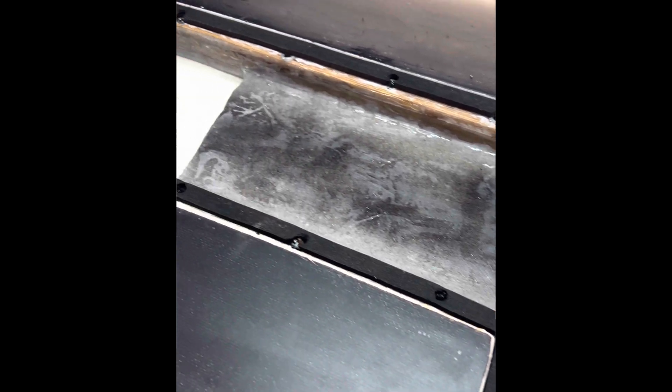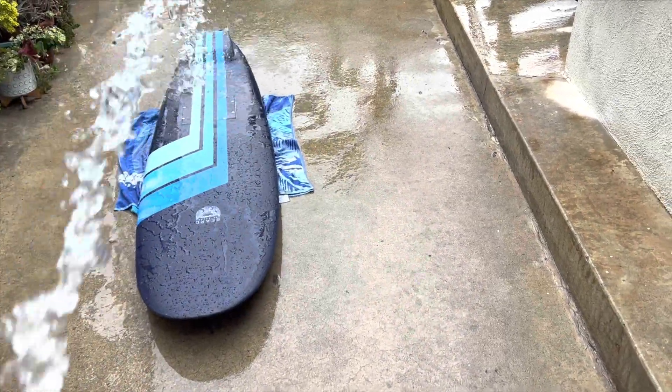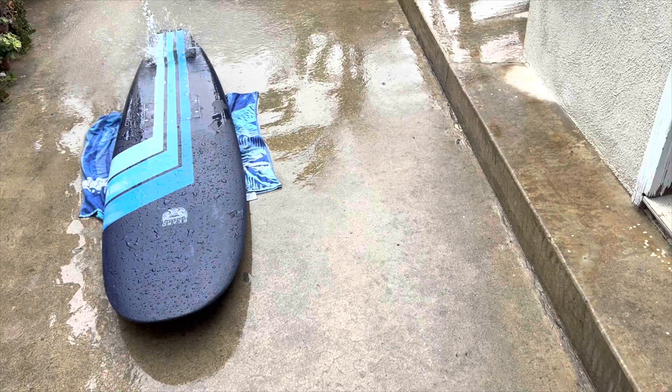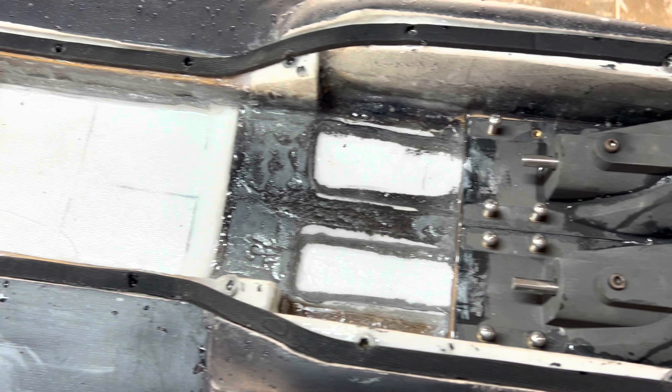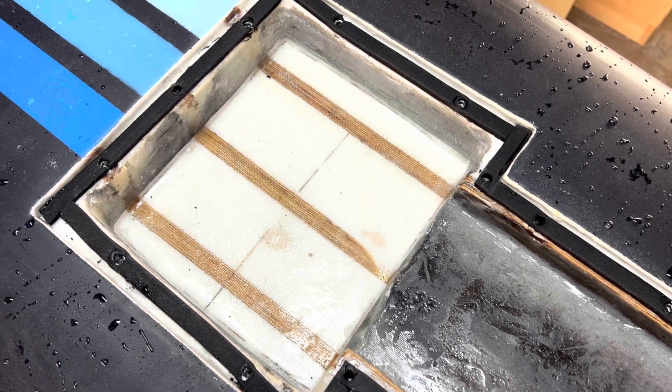I got some new weather stripping on and some new screw holes, so I'm going to put this new lid on and see how it goes. I have a good feeling about it — it looks like it should do pretty well. Yeah, it's dry! This is the main part that needed to be dry and it is dry. Cool, so got it working and I think it's time to go take it out.